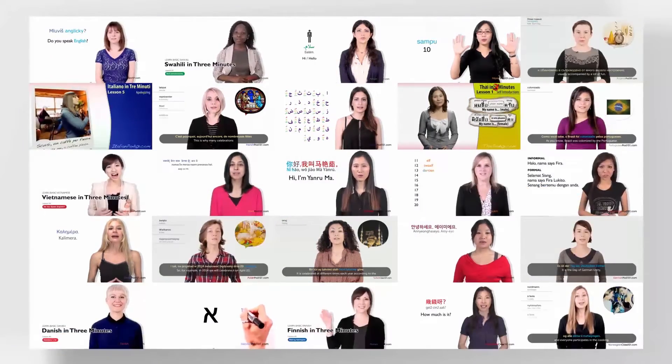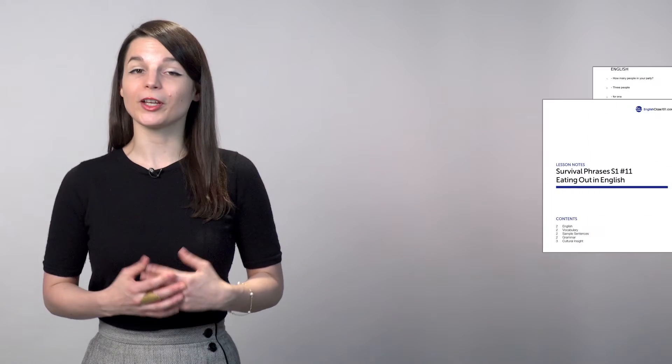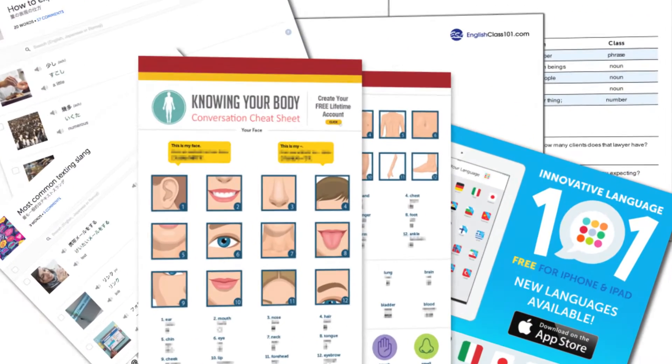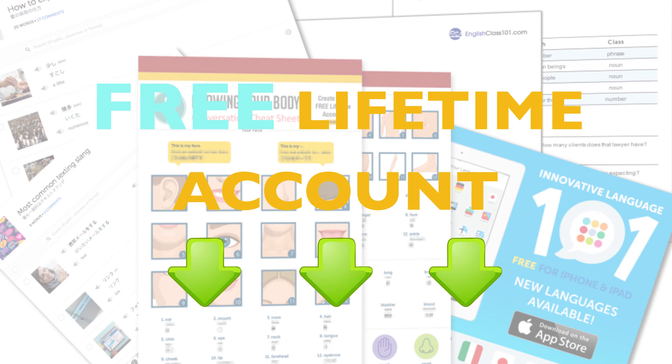You'll also get audio and video lessons that will get you speaking from your very first lesson and teach you real conversations. You'll get PDF lesson notes, cheat sheets, study tools, and much more. So click the link in the description below and sign up for your free lifetime account.